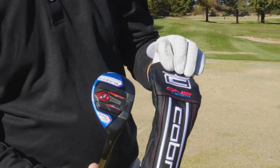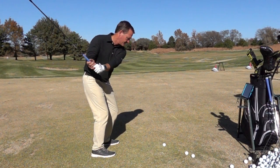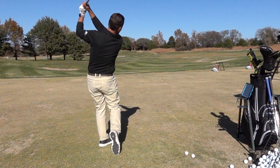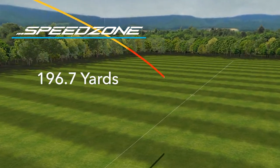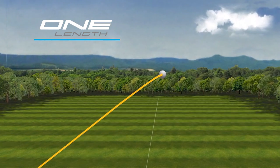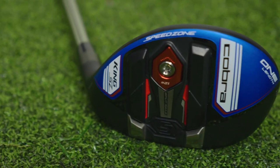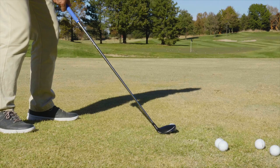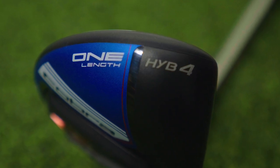Cobra is also offering the Speed Zone hybrids in their popular one-length line. The one-length hybrid is actually the length of a 7-iron. I was curious whether a shorter hybrid could give me the same performance as a longer hybrid, and for me on the day we tested, the answer is actually no. I hit the standard Speed Zone with an average carry of about 197, but with the 21-degree one-length Speed Zone hybrid, my average carry was 183. While I did see a loss in distance, I could definitely see how a player lacking consistency could benefit from the one-length — if they can keep the ball in front of them and out of trouble, they're obviously going to shoot better scores.